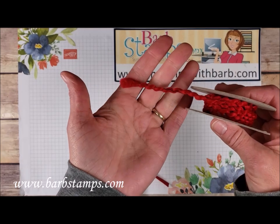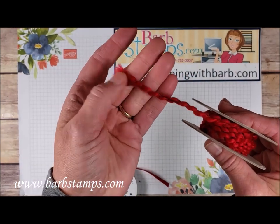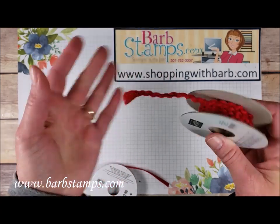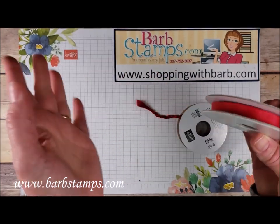The ribbon associated with the bundle is the Real Red Curly Ribbon — it's kind of like knitting yarn. I also think our cotton ribbon from the big catalog goes perfectly with the suite.